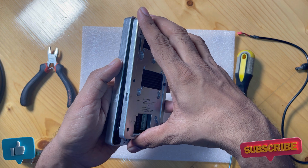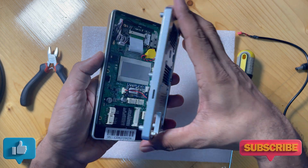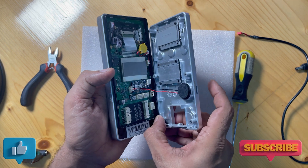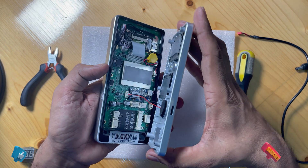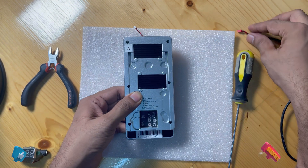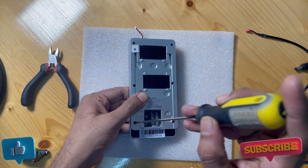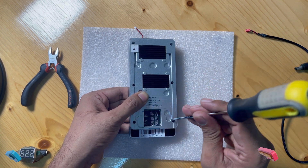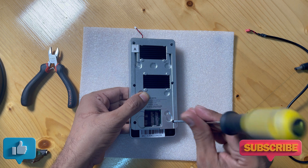Any sound coming from the device is from this speaker. If the device panel cannot slide in, gently push and put the screw back to the panel, then you can slide the panel in. This device model is X-Phase 320, so put the old screws back.